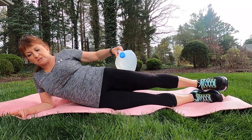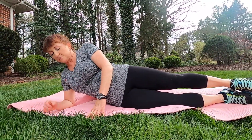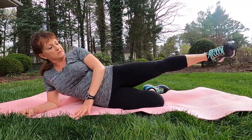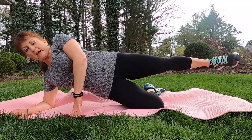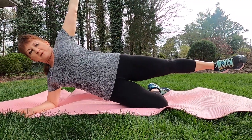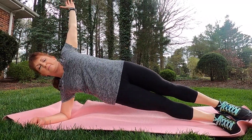Once we finish this, we can stay right in the same position and move on to some more core work. First option: we've got the bottom leg bent underneath us. Coming up halfway, we can raise that arm up and now the core is working. If you want to make it a little harder, we're going to come all the way up to a side plank.